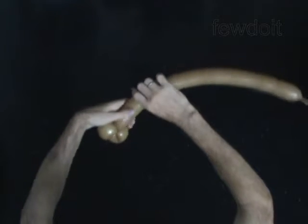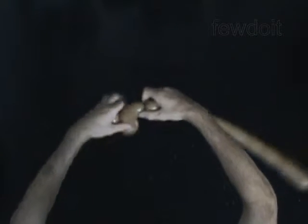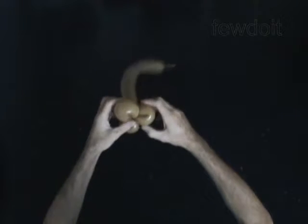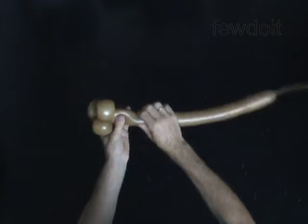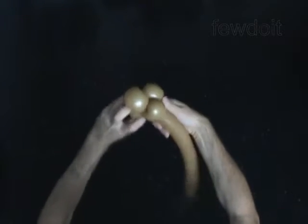The next two bubbles you twist to make the head and the muzzle of the monkey. Twist the third soft 4-inch bubble. Lock both ends of the third bubble in one lock twist. Twist the fourth 3-inch bubble. Lock both ends of the fourth bubble in one lock twist. Fix all bubbles in proper position.